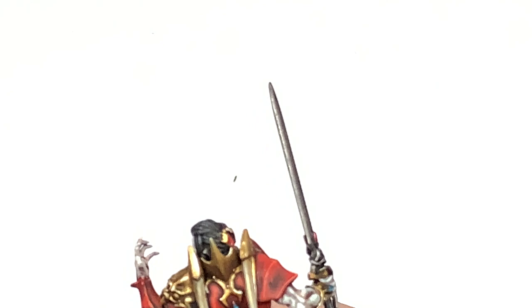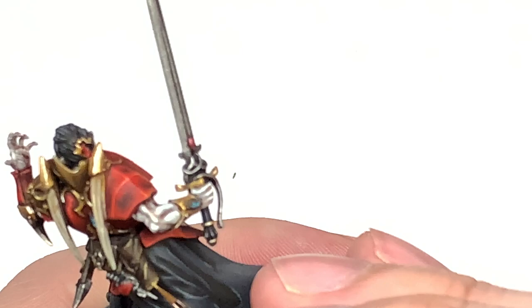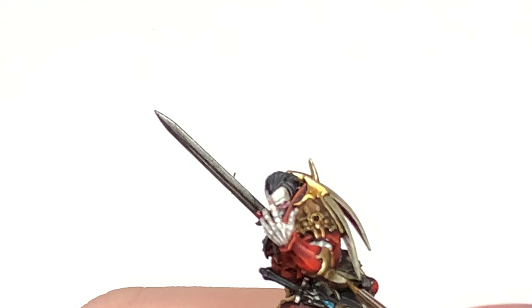Finally, going to add a little bit of Citadel Rakarth Flesh to the mix and just do the final scuffs and highlight those with that. These will be areas that have had deep scuffs — they've gone down to that kind of fluffy leather that you get underneath the smooth outer layer.